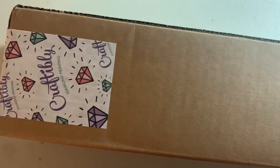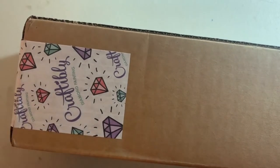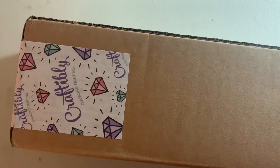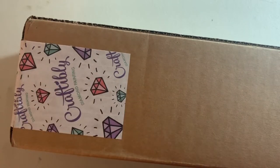Hi friends, welcome to Dotting with Diamonds! My name is Em, and welcome back to another unboxing here on the channel. Today we are unboxing a Craftably canvas. I know I said I was on a no-buy — I've been saying that forever — but clearly I can't learn. I never learn.